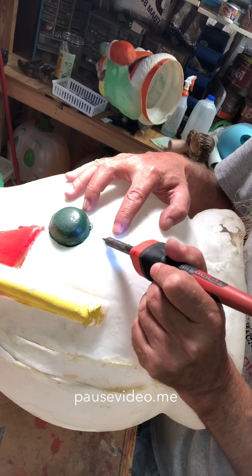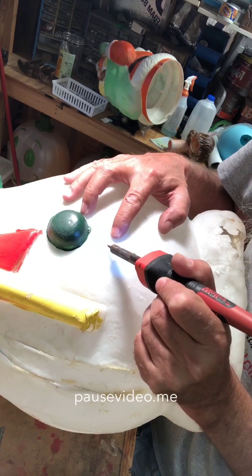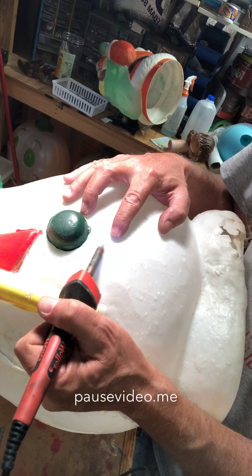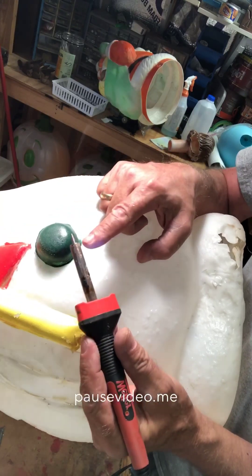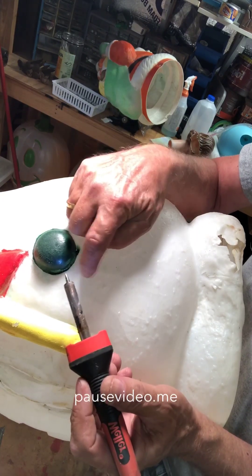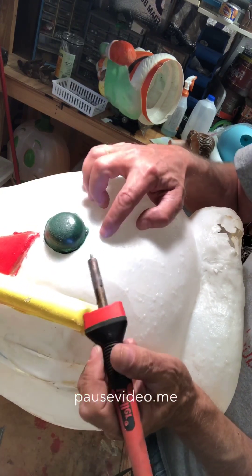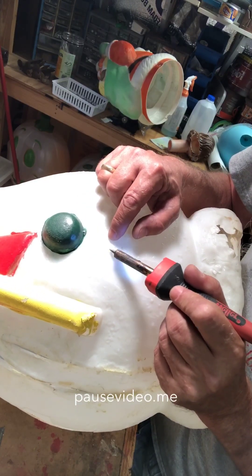Just take the very tip of the iron and kind of go across the crack, then go back and take the side of the tip and you can kind of smooth it. When you're doing that, be very careful that the edge of the big part doesn't touch the plastic over here because it will melt it really fast. You can kind of see some of the specs I was talking about — the plastic sticks to that tip.